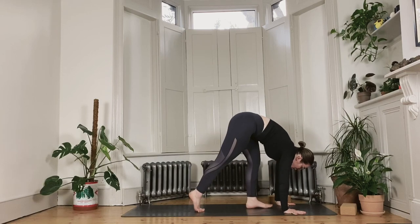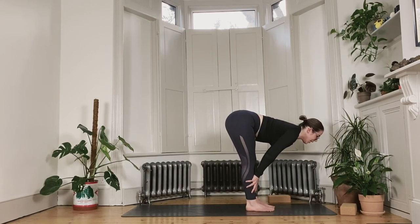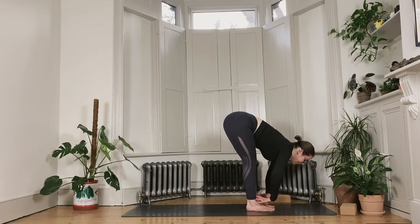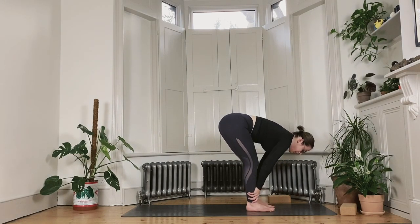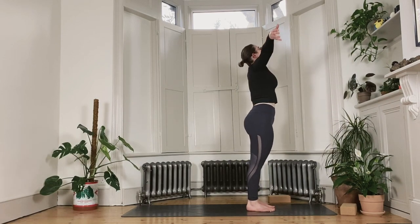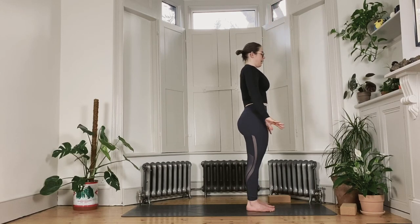Walk the feet forward. Lengthen the spine when you get there, lift halfway. Inhale, then exhale to fold back into the legs. Soft knees as you inhale — reverse swan dive all the way up to standing. Lift the gaze and exhale the hands down by your side.